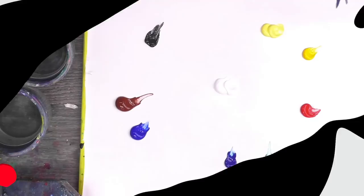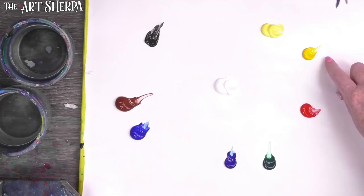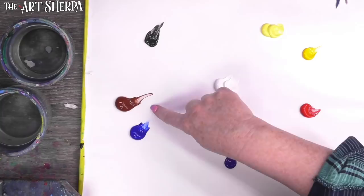Today's colors are Naples yellow light, cad yellow medium, cad red medium, phthalo green, phthalo blue, ultramarine blue, burnt sienna, Mars black, and titanium white.